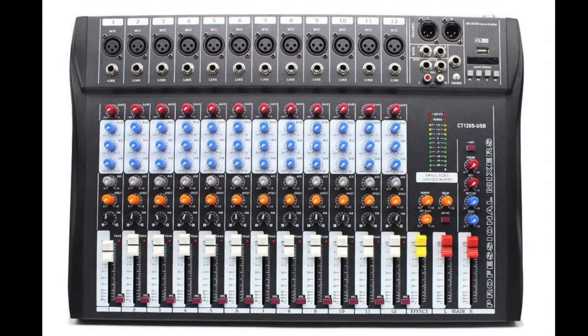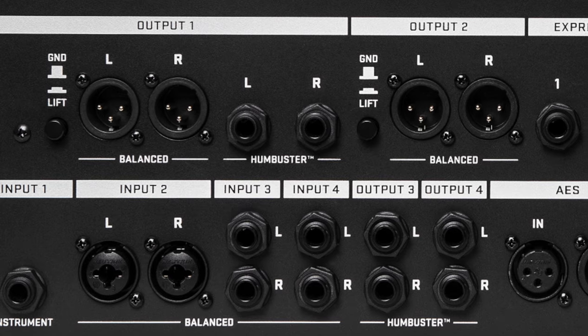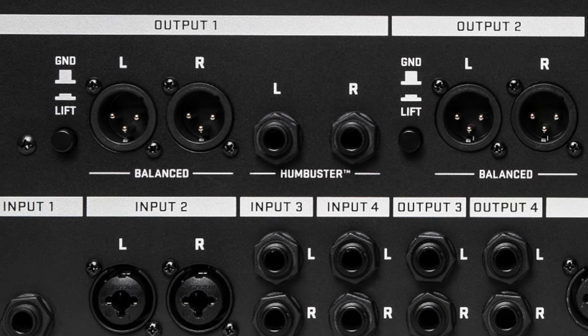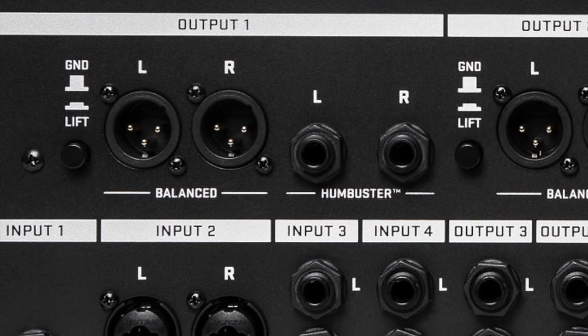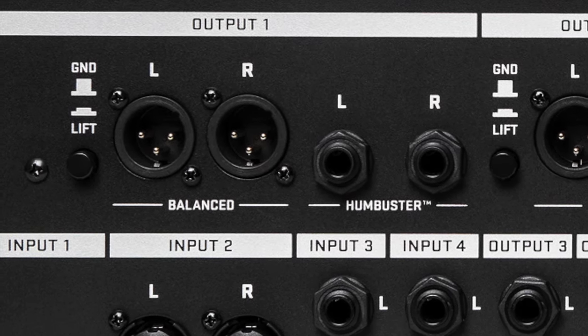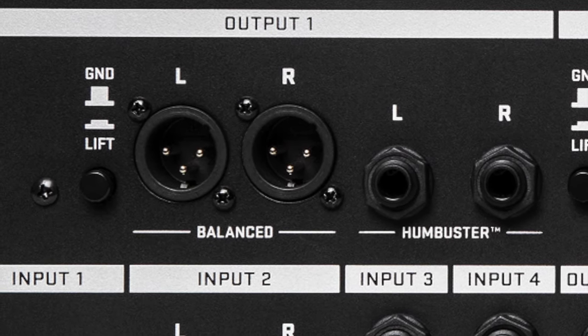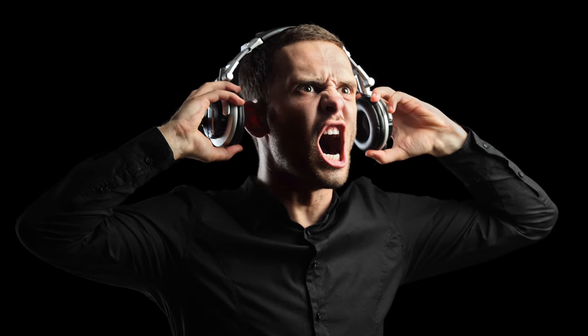3: Connect to a PA system. Use the OUT1 XLR jacks. If using a mono mixer, use the OUT1 left XLR jack. If connecting to a stereo system, use both the left and right XLR out jacks. The FX3 sends a line level, so you don't need to turn up the gain on the board. Make sure to clue the sound crew in on this one, or they're going to be in for a very loud surprise. Guaranteed.